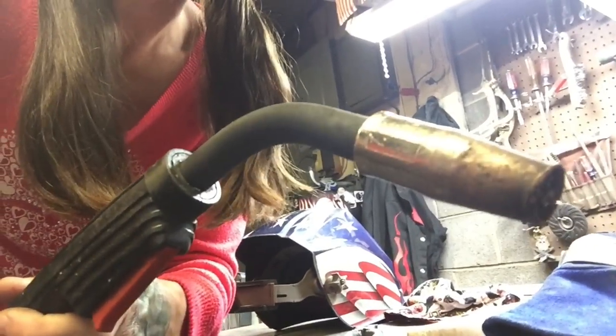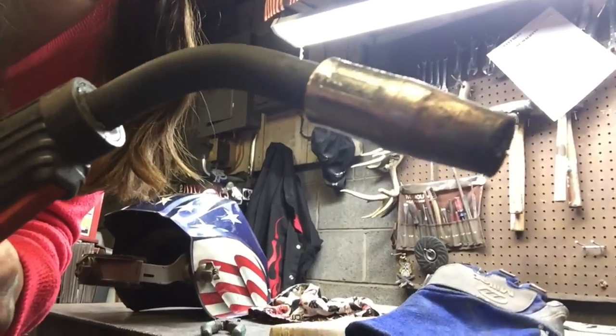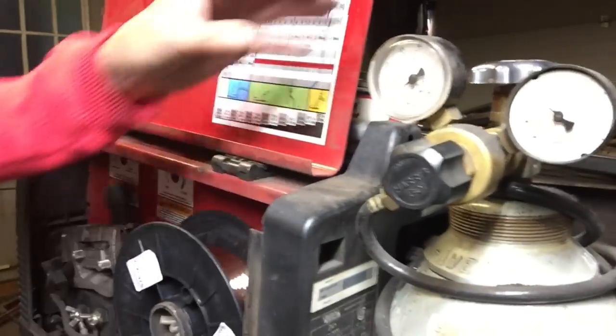Your line comes all the way up to your MIG gun. At the end of the MIG gun you have the tip, and you see the wire coming out of the tip. It's real simple — you pull the trigger here and it feeds the wire through. It feeds the gas through also. The gas is hooked up in the back and I've got the gauges here.